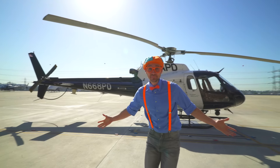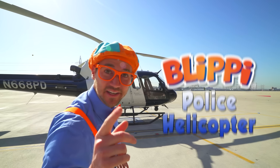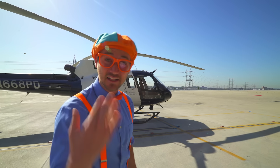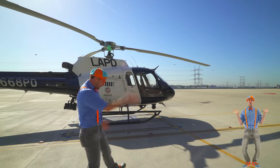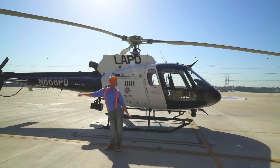Whoa, did you see that? I just rode up in a police car. Look at what's behind me — it's a police helicopter. Are you ready to learn about police helicopters today? Yeah, let's go!